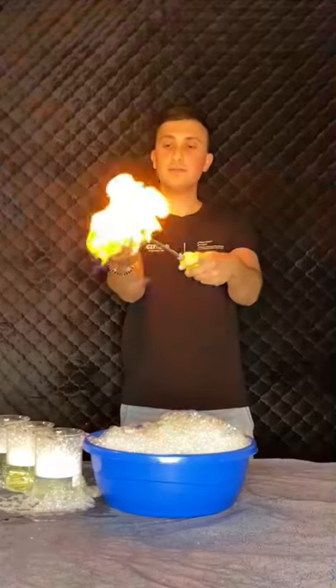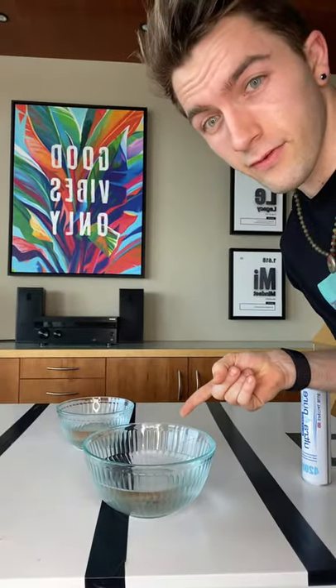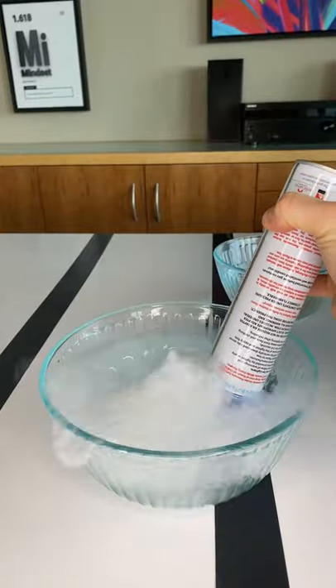Y'all know we can hold fire, right? Oi! Let's try that. I got the butane, and then this is full of soap and water. Now we'll make some butane bubbles. Whoa!